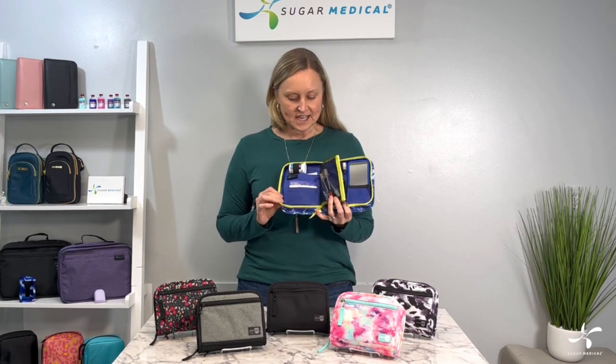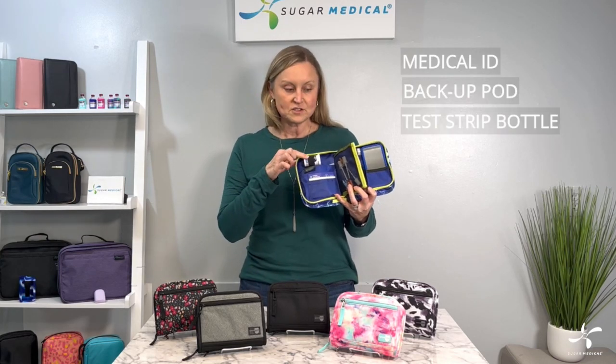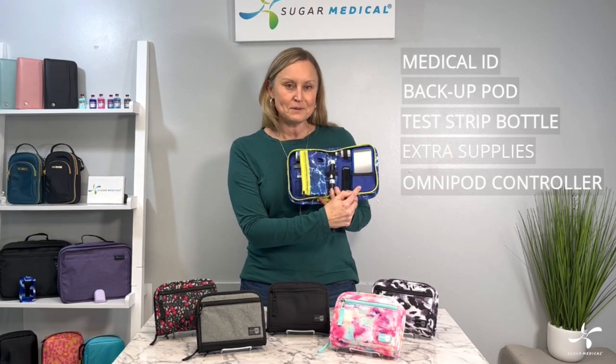So take a look inside these cases. You have a spot for your medical ID, a pod, an extra pod fits back here, test strips, and a mesh pocket for some extra supplies if needed. And then you have a dedicated pocket for that Omnipod 5 or Dash.